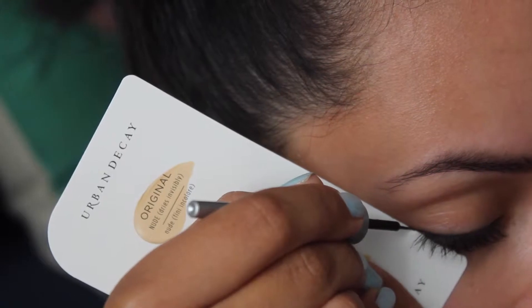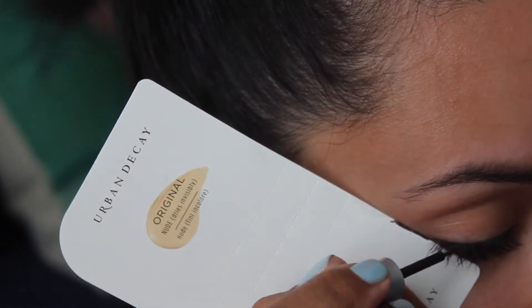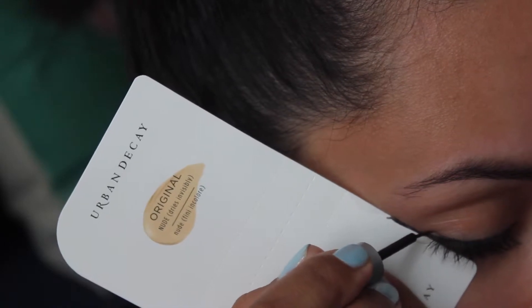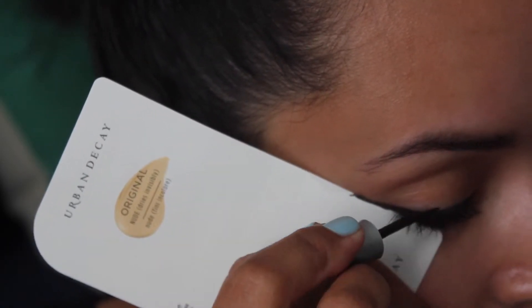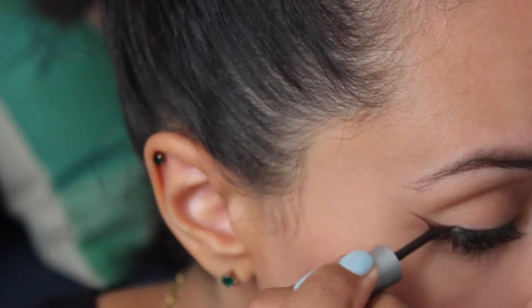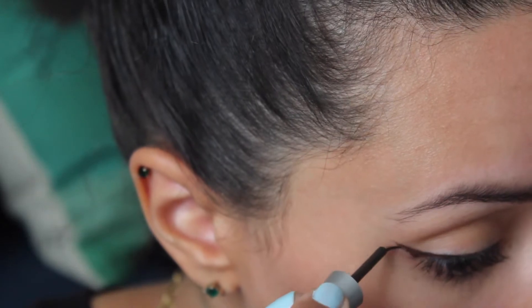I'm going to begin with a basic liquid eyeliner. Taking my cardstock, I'm going to place it between the outer corner of my eye and at the edge of my brow. Basically what you want is to follow the natural curve of your lower lash line. Next I'm just going above the cardstock with my eyeliner, almost as if you were tracing. This part is pretty self-explanatory, but after you're done, just correct any mistakes.